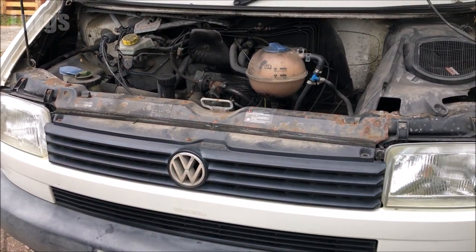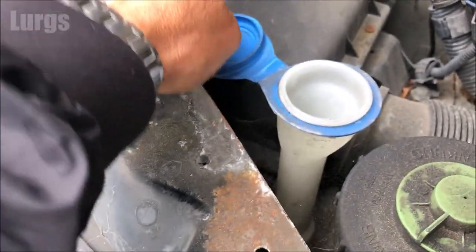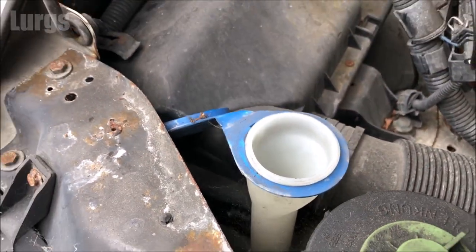First thing you need to do is open up the bonnet or the hood. The windscreen washer reservoir is over here on the left hand side, so just lift the lid off. Then take some concentrated screen wash — never use ready mix because it's such a waste of money.